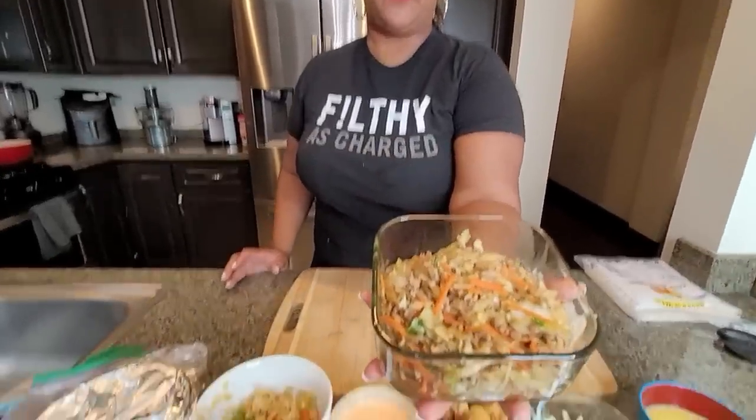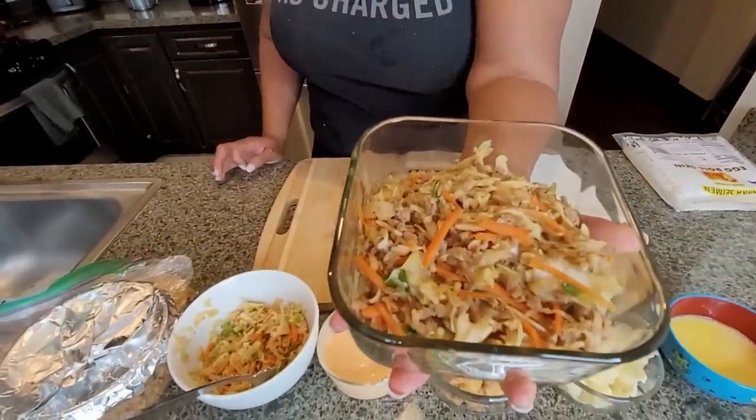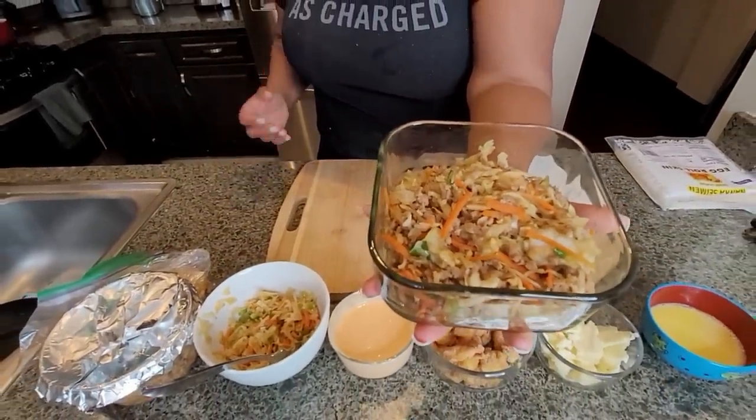The first filling is the traditional Asian — pork, ground turkey, and cabbage. Then we got the bang bang shrimp, which is the first time for us. Tasha found this recipe, I made it, so if it's nasty it's my fault. It's fried shrimp, jack cheese, a cabbage mixture. I went ahead and seasoned it the way I wanted to. There's a bang bang sauce. And then we have the bacon cheeseburger.